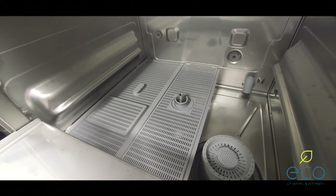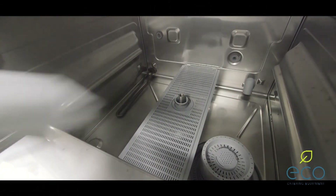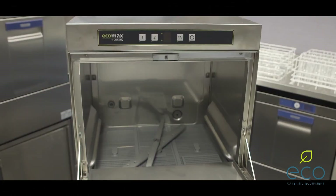Then it's a simple case of popping out the filter, giving that a rinse through as well, and giving the machine a wipe down and a quick clear through. Then leave the door open for the machine to dry.